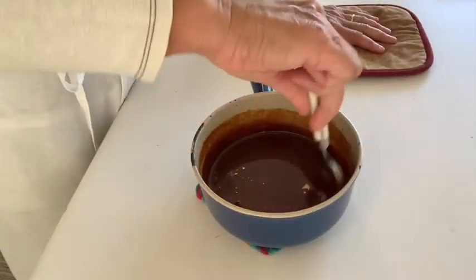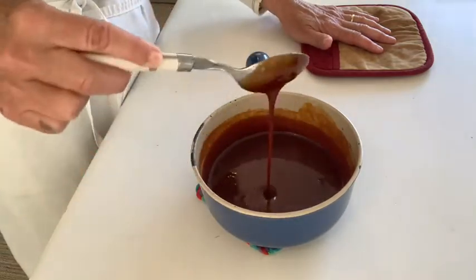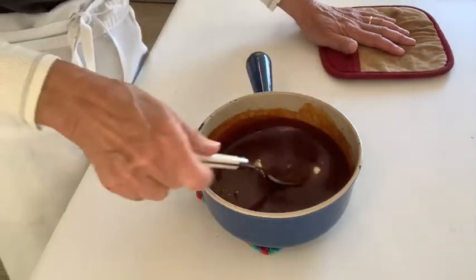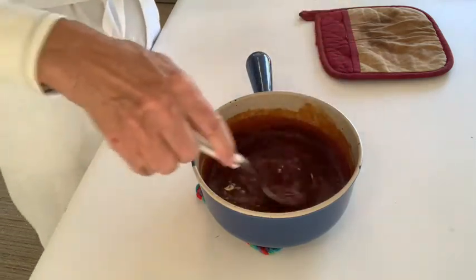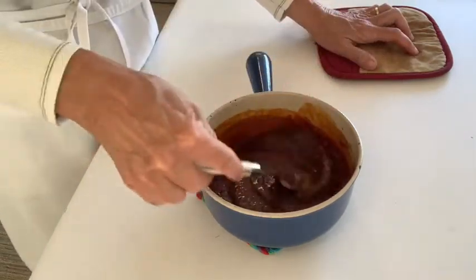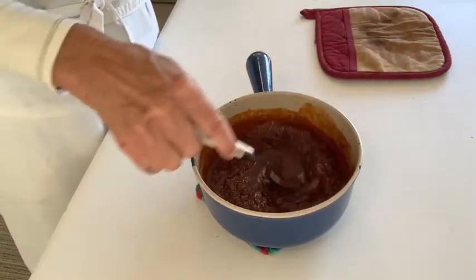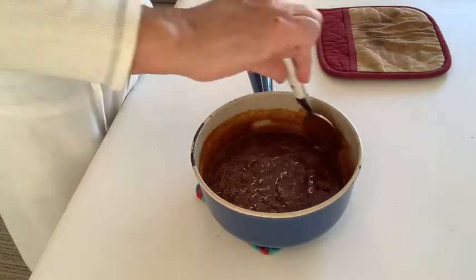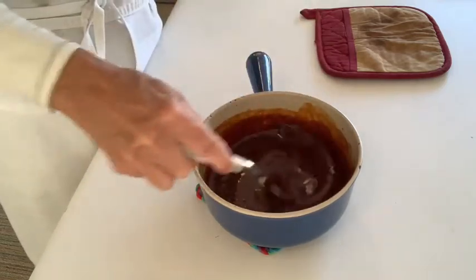Now that the caramel sauce is nice and smooth and the cream is all mixed in, you can see it has a nice deep amber color. I'm going to add my rum and stir that in — it bubbles up a little. There's still a ton of heat in this caramel sauce, so even though you're adding the alcohol off the stove, the alcohol will cook off just from the residual heat of the sauce.